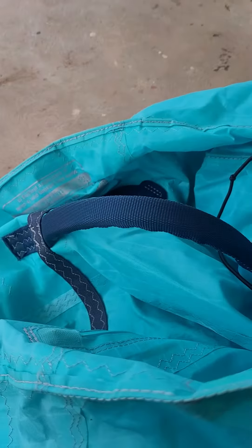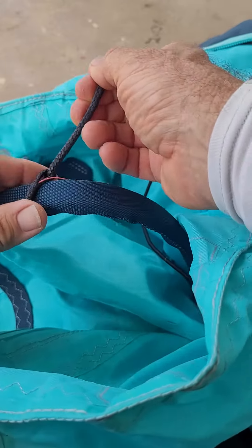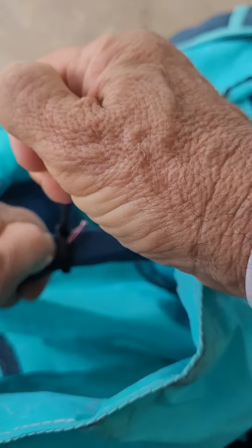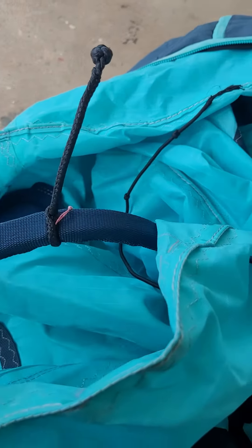You put it in here and then basically throw it through the loop. When you tighten it up, the little noose tightens up, so it makes it really tight on the handle. That means it won't slip back and forth on the handle.